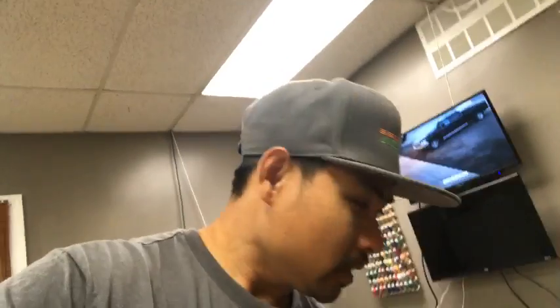All right, we are live guys, it is almost 9 p.m. I've just got back into the shop, haven't gone home. We are live, still in the shop, it's about nine o'clock, just got done dropping off the camper — we are gonna be camping this weekend. What's up guys, what's up from Texas!